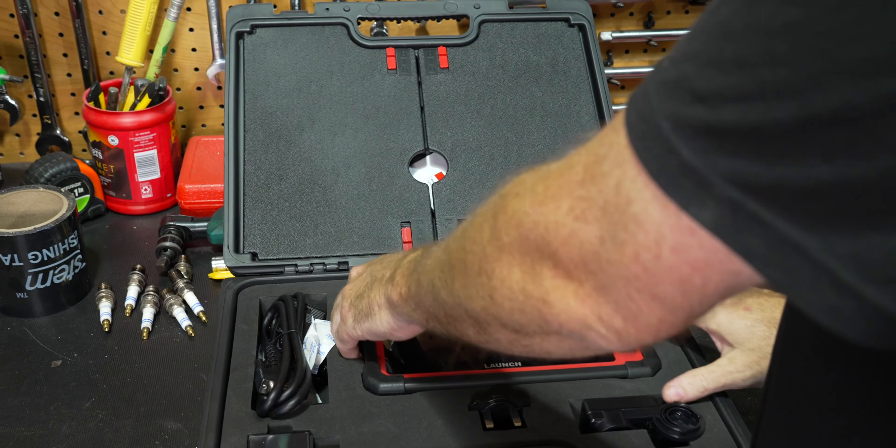Could it be timing chain tensioner? I don't think so - it's not IMS bearing noise either. This car has a later version bearing, it shouldn't be that. It looks good under here. That noise - it could be something with the clutch. It's definitely something on the drive assembly in the front of the engine. Let's lift it up and get a first look underneath.